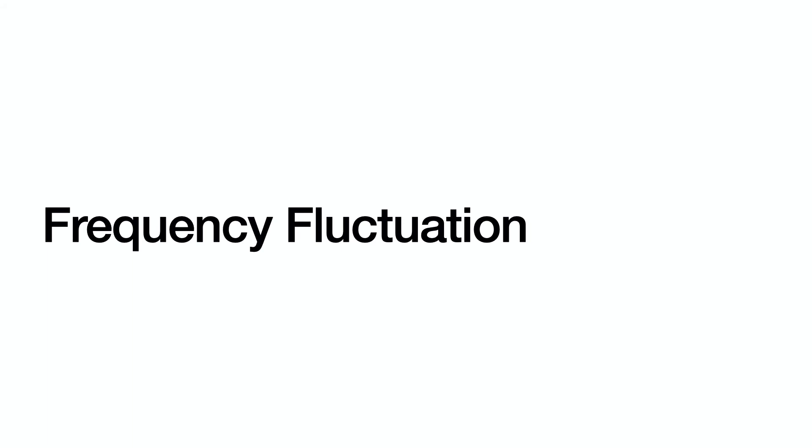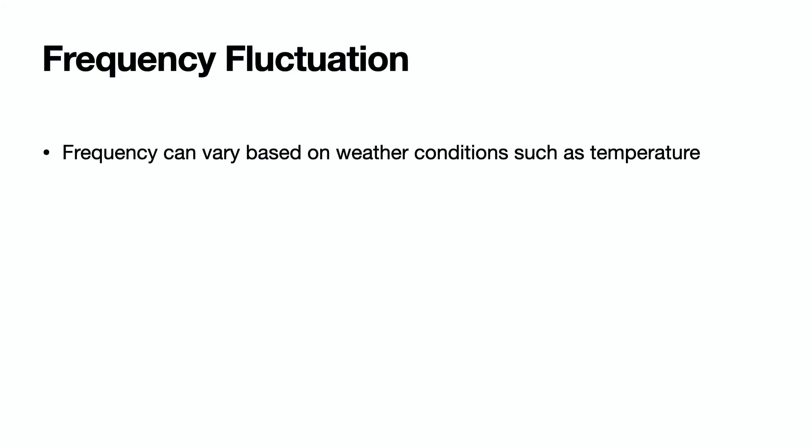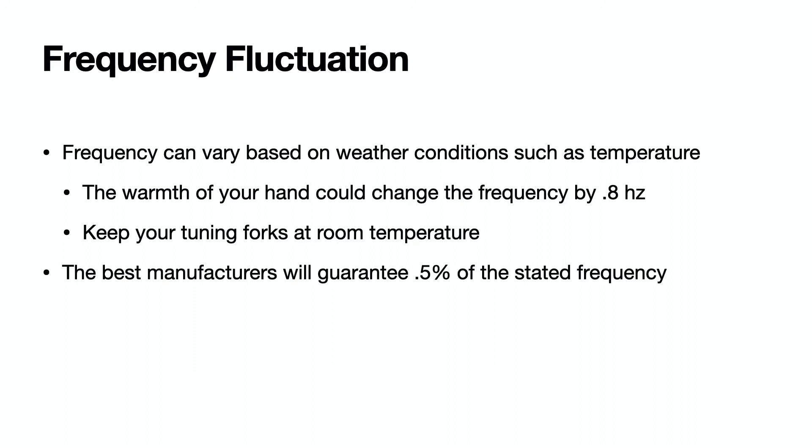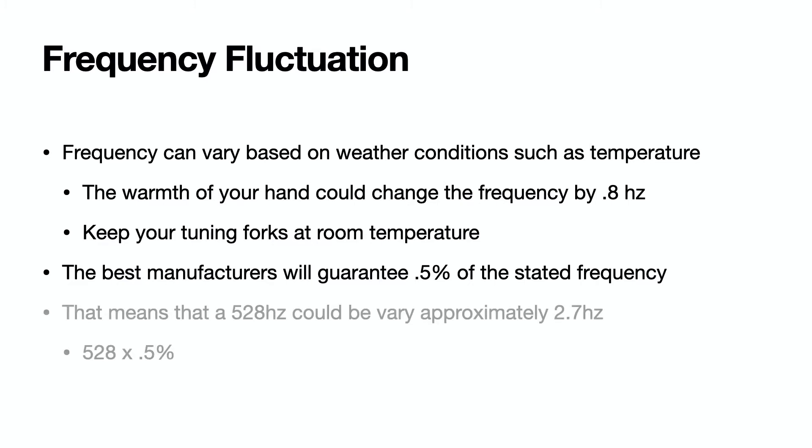The accuracy of a tuning fork can vary based on weather conditions such as temperature. The warmth of your hand could change the frequency by 0.8 hertz, so keeping your tuning forks at room temperature is important before you start using them. The best manufacturers will guarantee a frequency to be within 0.5% of what is stated on the fork — meaning a 528 hertz tuning fork could vary by approximately 2.7 hertz.